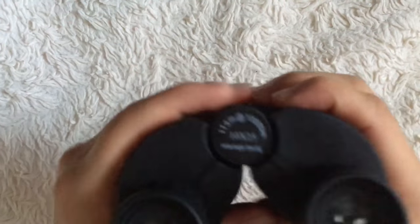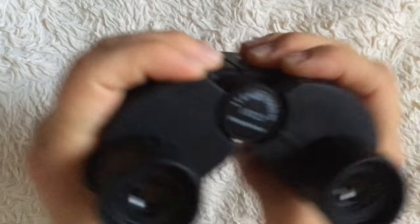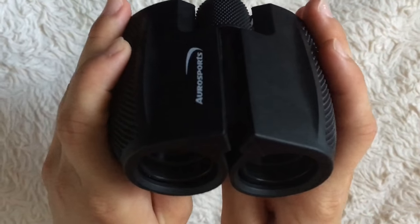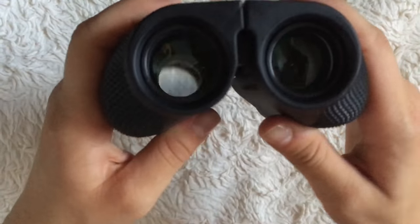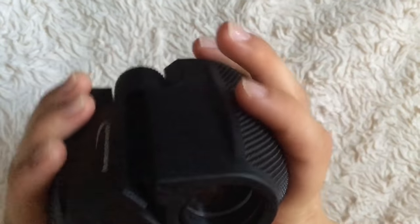Some great features: fully multi-coated lens, waterproof, and hyper durable. The anti-slip grip gives you the comfort of knowing you won't easily drop these — whether you're climbing somewhere high, up in a tree, or near water, you don't have to worry about dropping them.